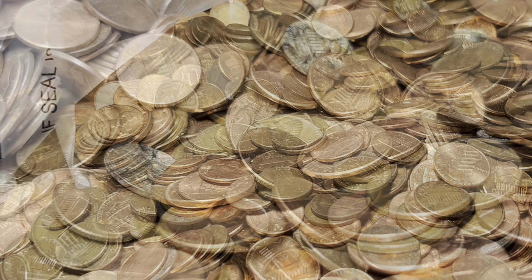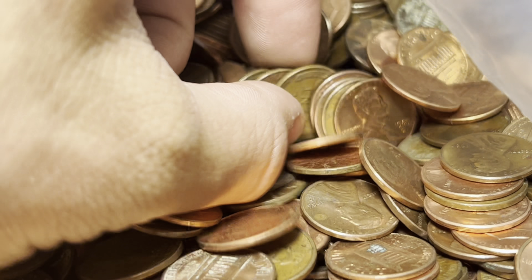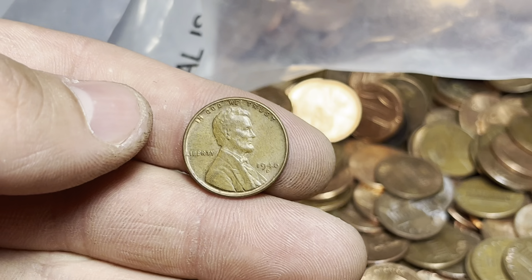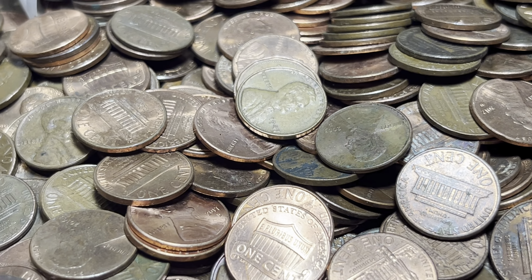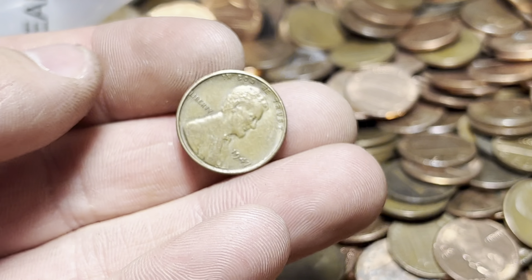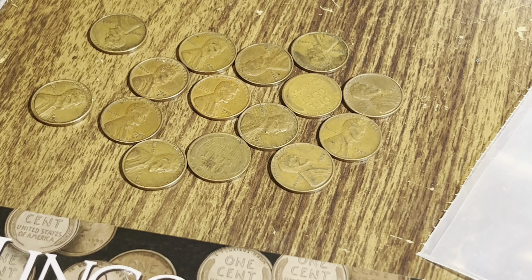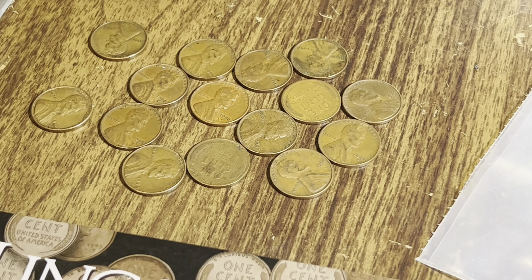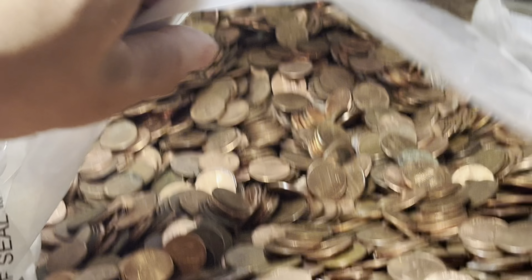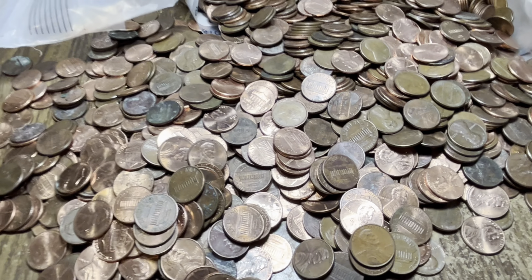Right after finding those two wheats, I spotted another one buried a bit deeper: 46 Denver. This is shaping up to be one of my better penny bags in terms of wheat penny volume. Got another one here — 1947 Philly. I haven't been counting much but we've got to be approaching 15 at this point. We might even be at 15 — that's a lot of wheat pennies and we haven't gone too far in yet. Hoping for 30 plus, maybe even 50 plus — a full roll would be awesome.